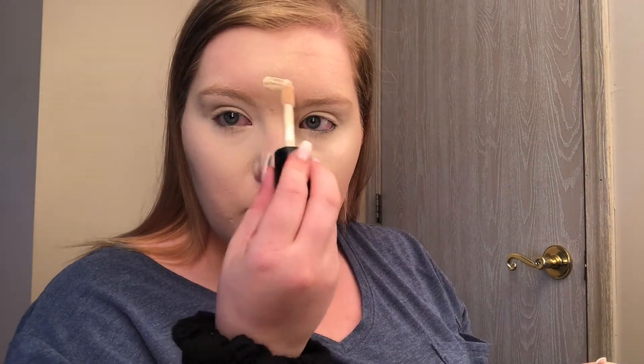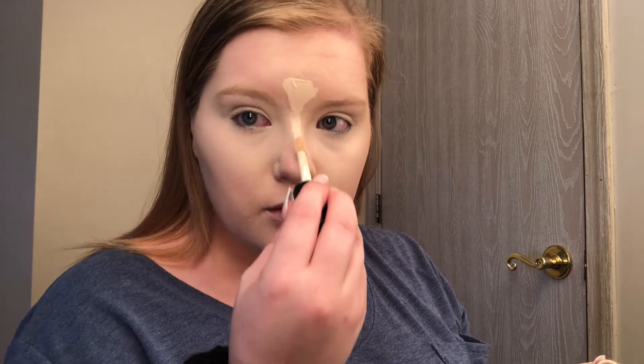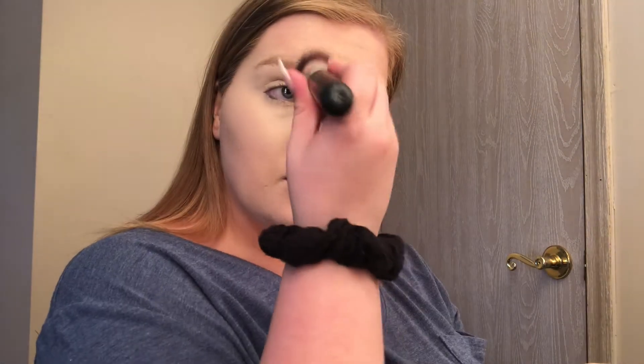And now I am about to go in with that same concealer down the center of my face, just to highlight and kind of bring those features forward to help in the highlighting and contouring process. I do my forehead, down the tip of my nose, my upper lip, and my chin. Then I'm going to blend those out with that same brush.